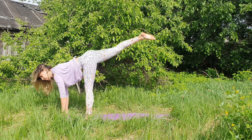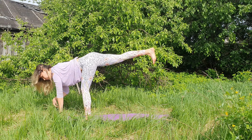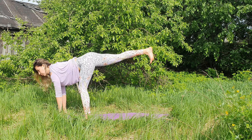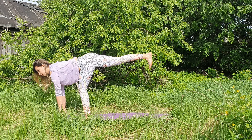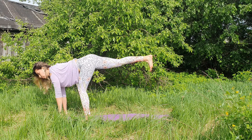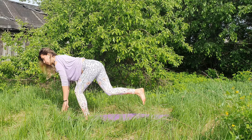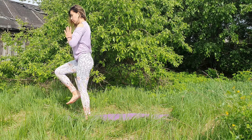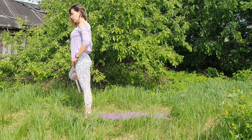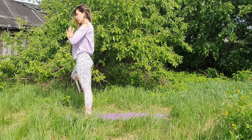Let's slowly get back — we're going to go to warrior three prep, keeping the fingertips in touch with the mat, lifting the right leg. Try to drop the right hip a bit lower to level both hips. Back right foot is flexed, toes pointing down. Find your spot and stay. Now in control, bending the left knee, see if you can lift your right knee up to the chest into one-leg mountain, then transition into tree pose — right foot to the inside of the left inner thigh or calf muscle, palms to the heart.